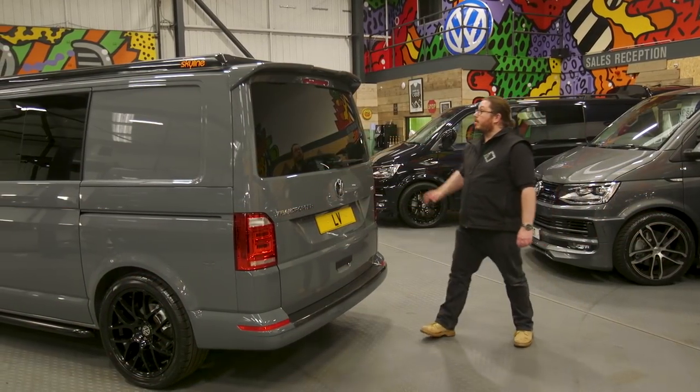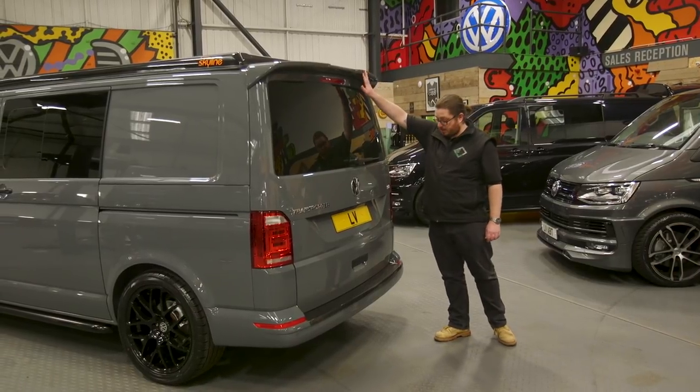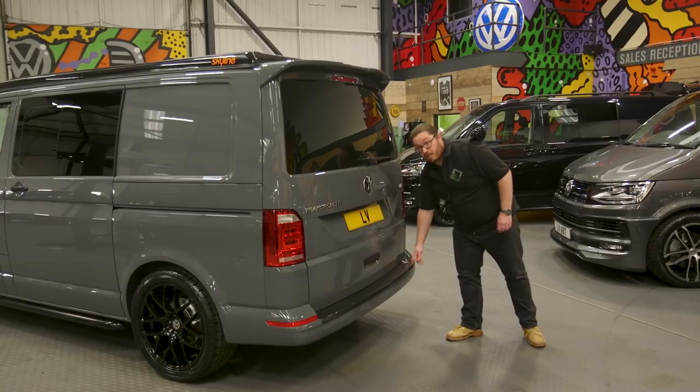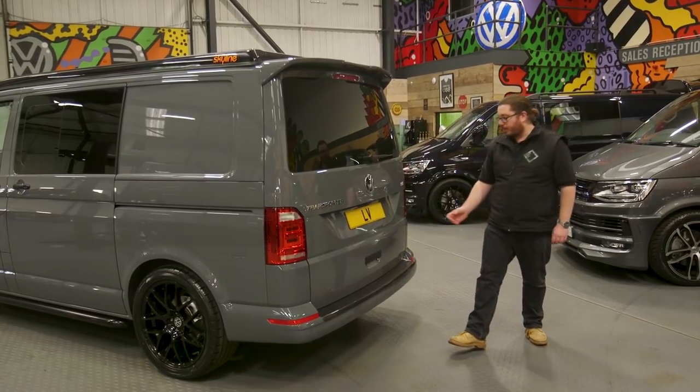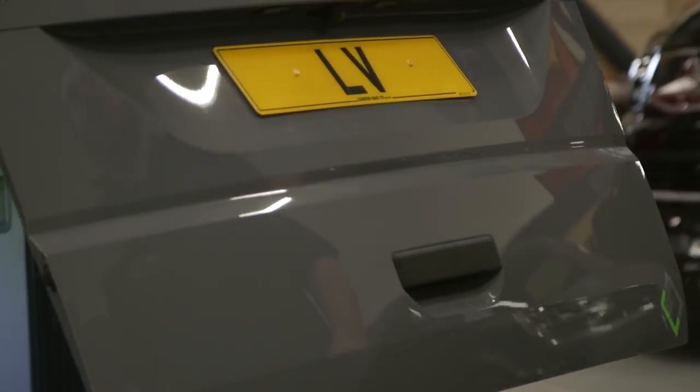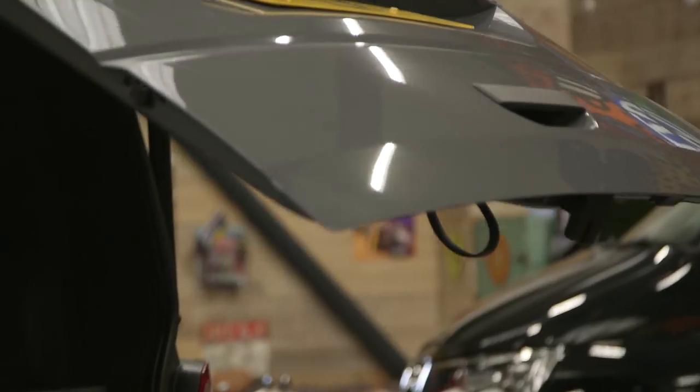This van is fitted with the Sportline rear spoiler and also the carbon fibre number plate protector down there — all part of the LV Sportline pack. Another optional factory feature is the electric tailgate, which is quite a rare feature on a pure grey van.